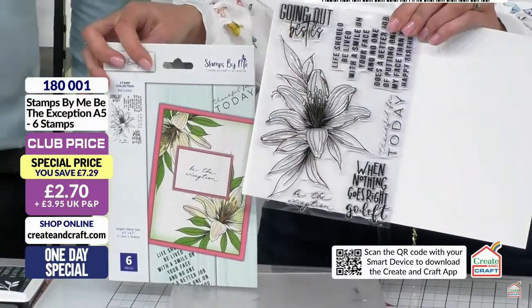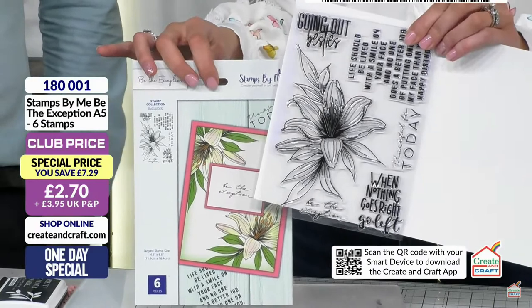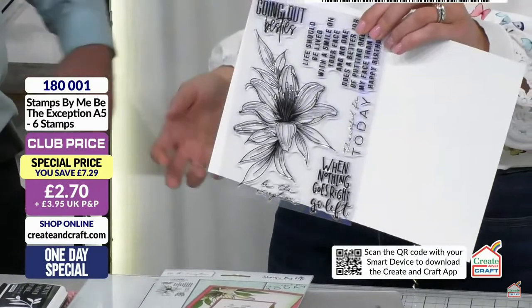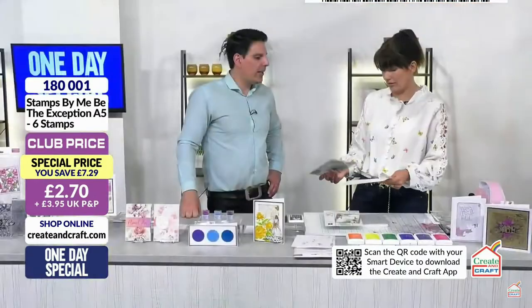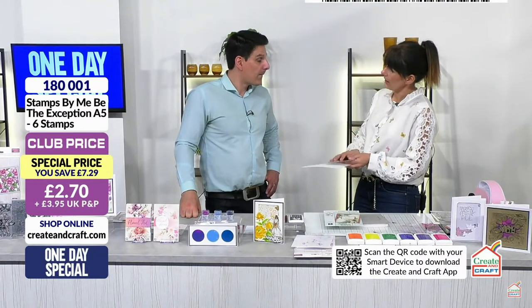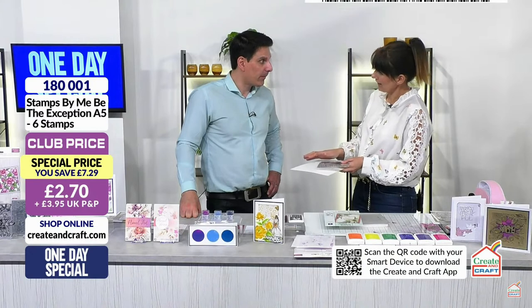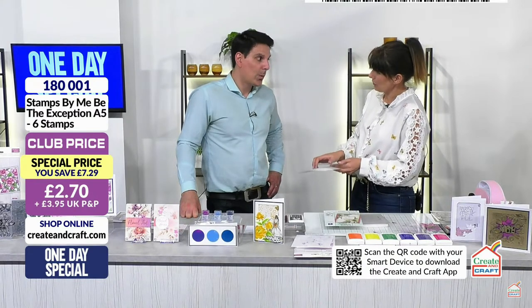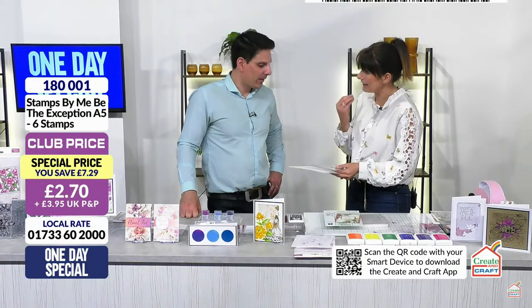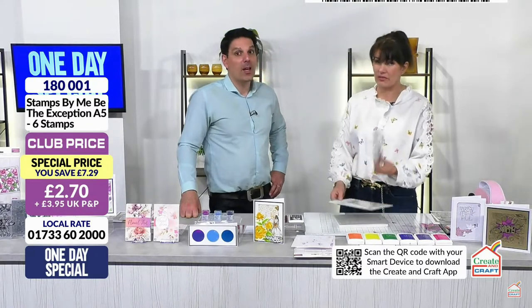Just look at the scale of this - it's beautiful. The large sentiments alone make it worth winning. I'd get a couple of these - two for £5.40. This was originally £18.99 when it came out as a members' gift. We had 10,000, and we're down to the last thousand at £2.70. It's not going to be around for long. Add it into your basket - it's an absolute steal.